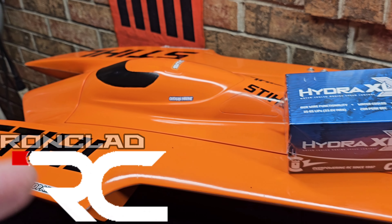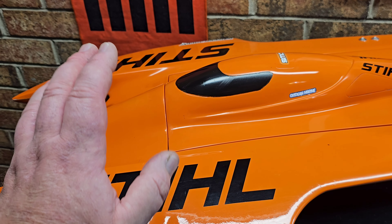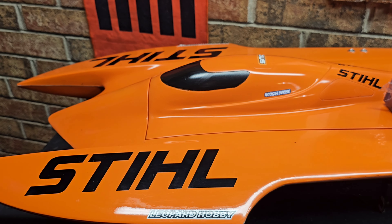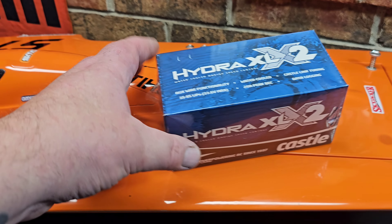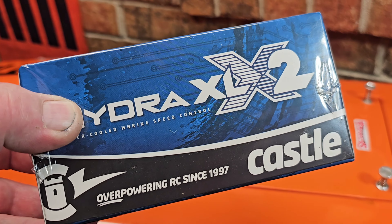Welcome back to the channel, guys. Welcome back to Ironclad RC. I'm Big B. We've got the Delta Force Vortex 34 on the block. This is a fully custom-built Hydraplane. Today we're going to upgrade the ESC — this is a Castle Creations Hydra XLX2.